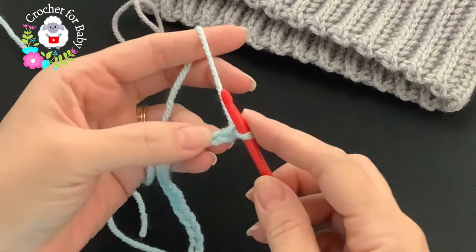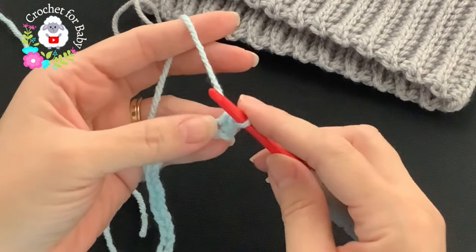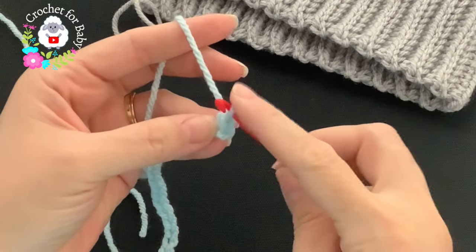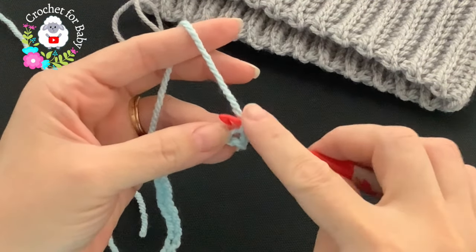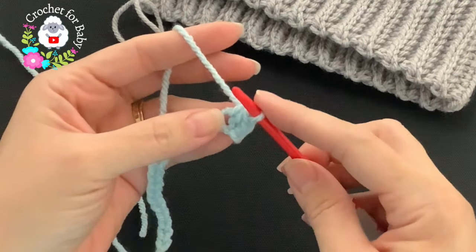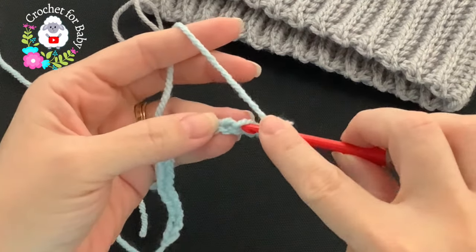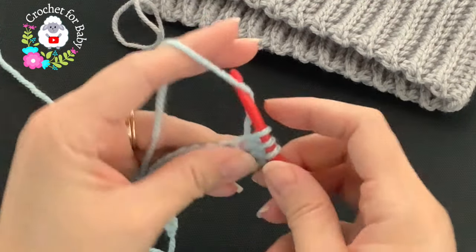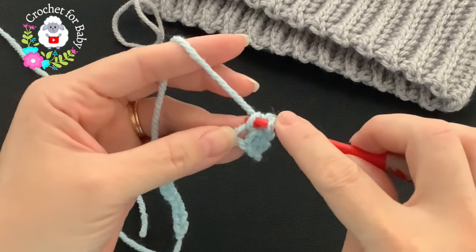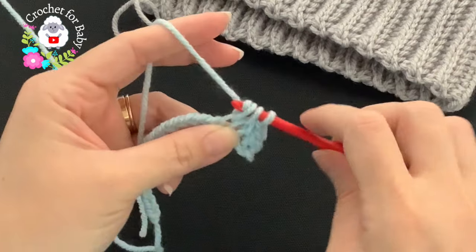To begin, into the second chain from the hook make a single crochet. To make the single crochet herringbone stitch, go back to this single crochet and insert your hook through it like this, then go into the next chain and make your single crochet. Again, go back to the stitch just finished, insert your hook, then into the next chain grab a loop — three loops, close. Repeat: insert your hook through the last stitch into the next chain, grab a loop, three loops, close.